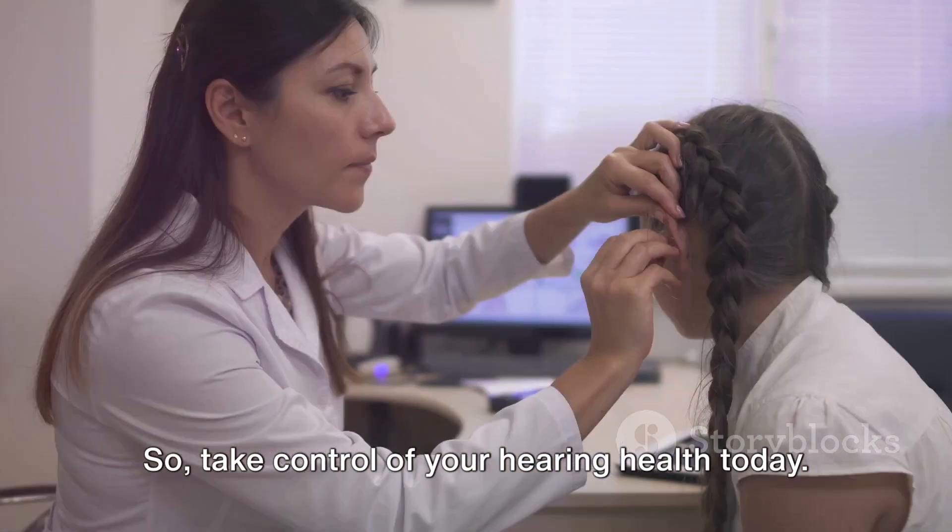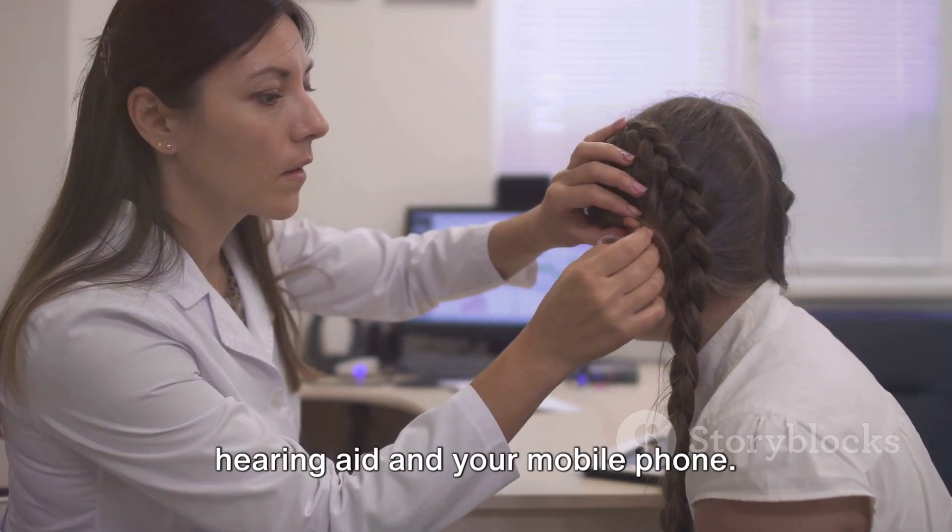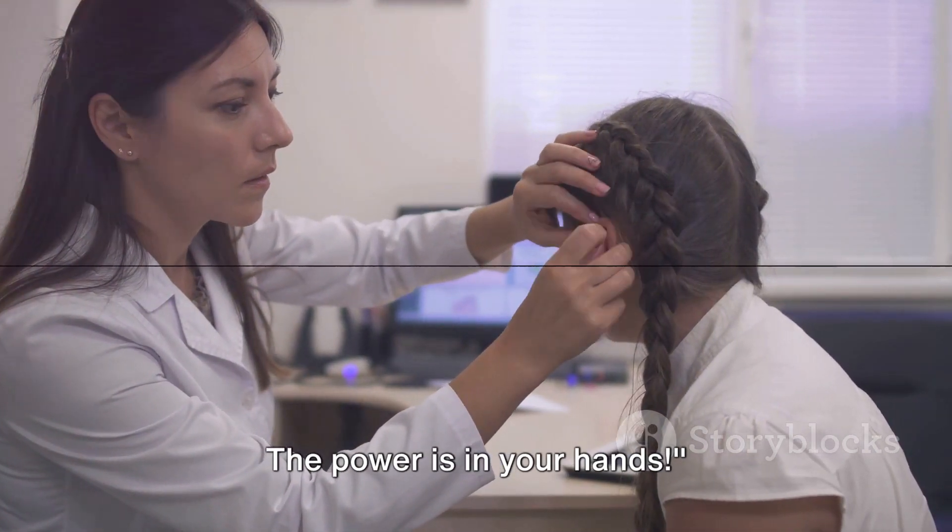So take control of your hearing health today. It's time to unlock a world of better hearing with your hearing aid and your mobile phone. The power is in your hands.